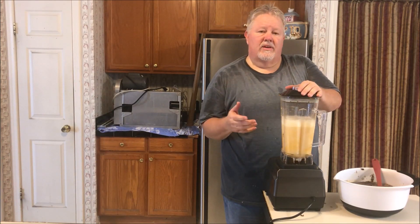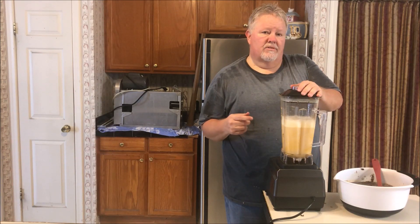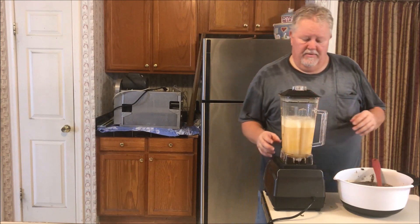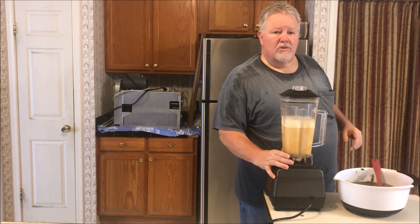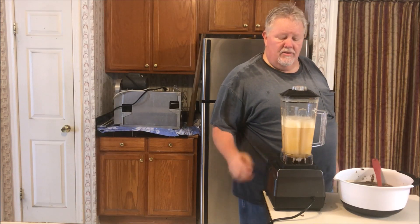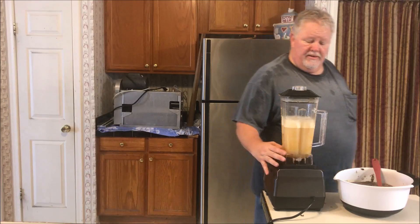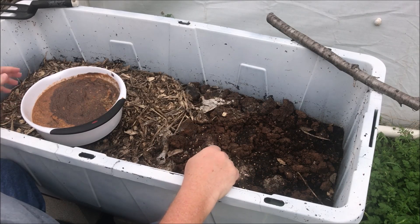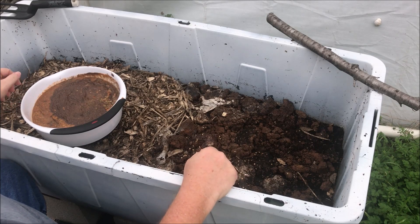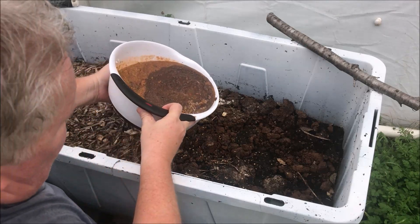I also use this blender — if you've seen my soap video on how to make laundry and dishwasher soap, I'll put the link up here — that's how I blend up the soap to add to the mix. So here's the worm bed and here's the worm smoothie we just made.